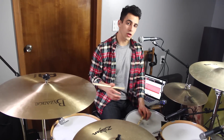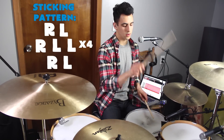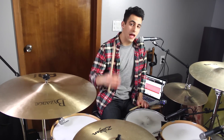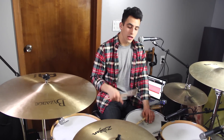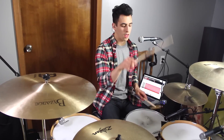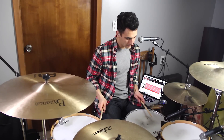So I'll play it all together for you real slow. After that, it repeats to the first part. So you just repeat that pattern three times. And under all of that, you're going to keep a steady kick drum on all the quarter notes. So that would sound like this.